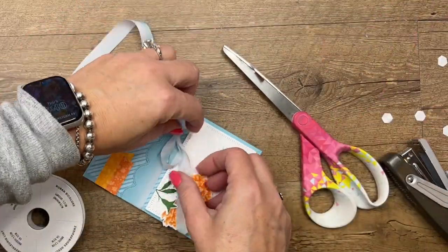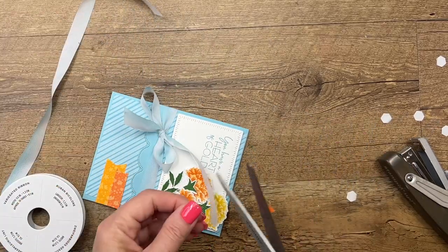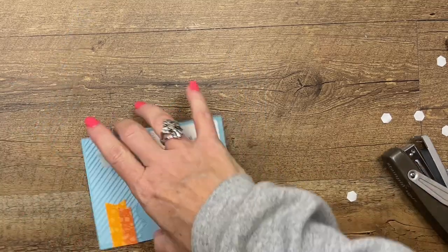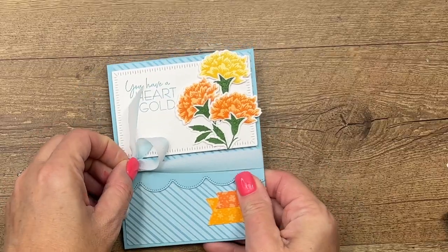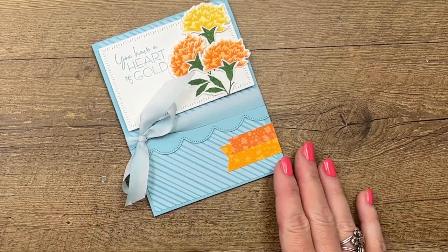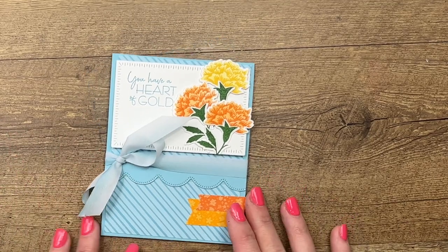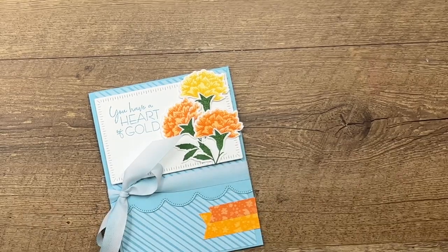Straighten out those little loops, shorten one a little bit, and snip, snip — and there you have it! A fun card to send in the spring — a seed card. I hope you enjoyed that project; it's fun and unusual. I want to thank my downline Patty for the idea. Make sure you click the link here on YouTube and go back to my blog. Let me know if you have any questions. Thanks everybody, bye bye!